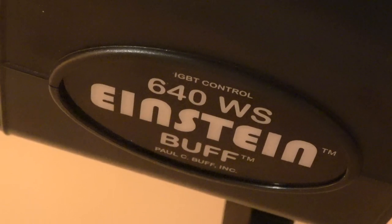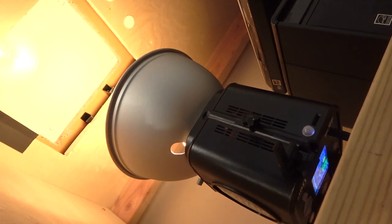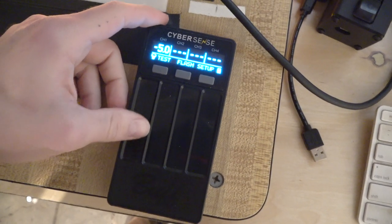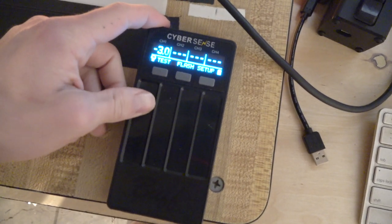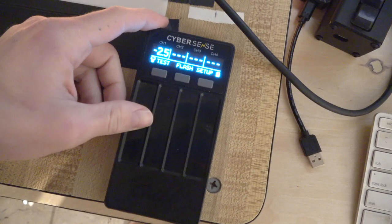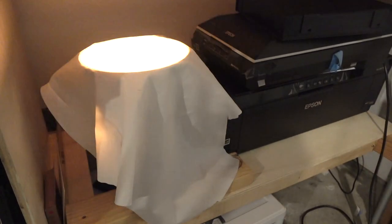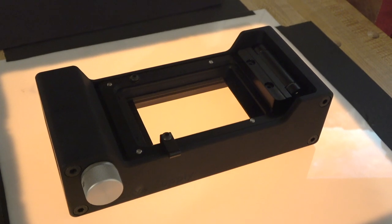Mounted underneath the desk I've got a Paul Seaboff Einstein strobe, and I use the Cyber Commander — or Cyber Sense, I think it's called — to control the output of it. And I put a little diffusion material over the flash, which helps a lot with evenness.